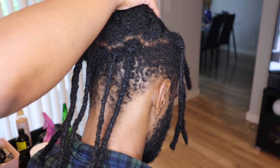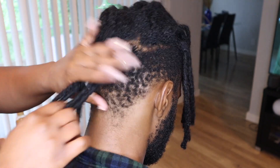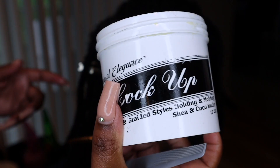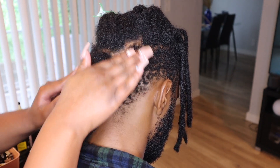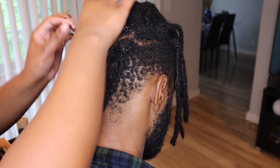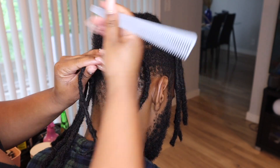Now we're going to move over to the re-twisting process. For re-twisting, I usually switch off between two different products. I'll either use my Natural Elegance Locked Up Re-Twisting Cream or I will use some Aloe Vera Gel, and I kind of switch between the two. Mainly in the back of his head, I'll probably stick with the Aloe Vera Gel just because it's lighter.